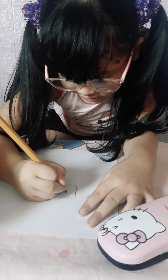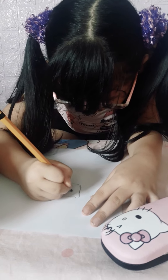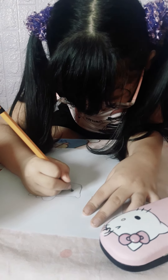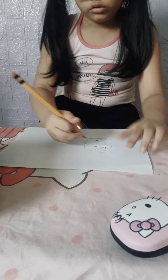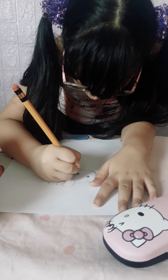Let's continue. And then let's draw the Hello Kitty eyes. Let's make them a little bigger. And then I'm going to draw some whiskers and a little oval nose.